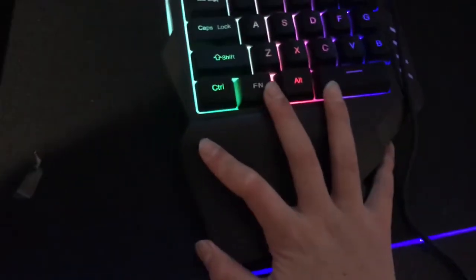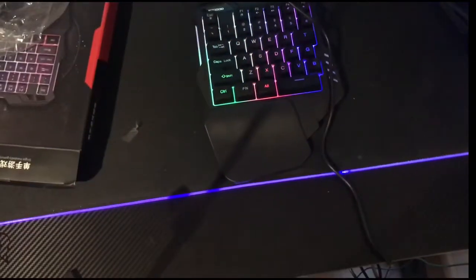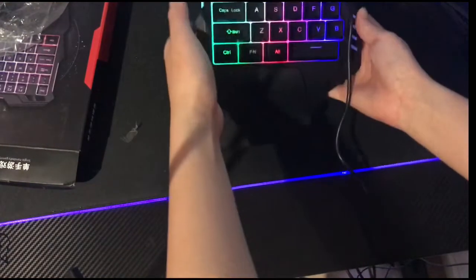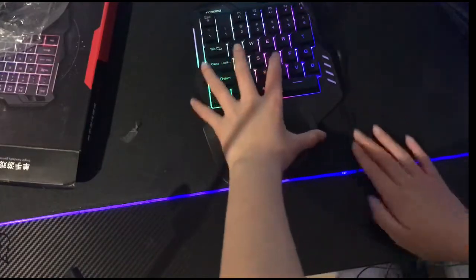It's just a half keyboard. On the back it has one, two, three, four rubber feet so it can rest on your desk. It is pretty firm on your desk. I'm going to do a one-handed typing sound test.